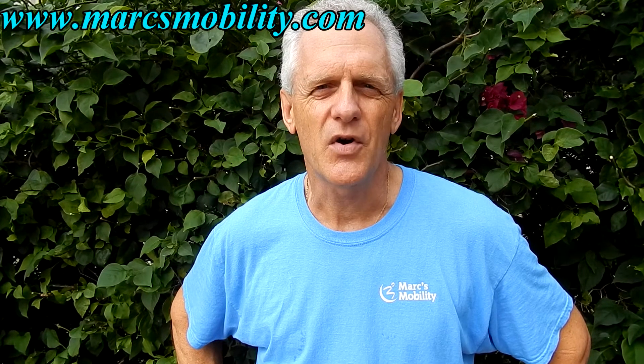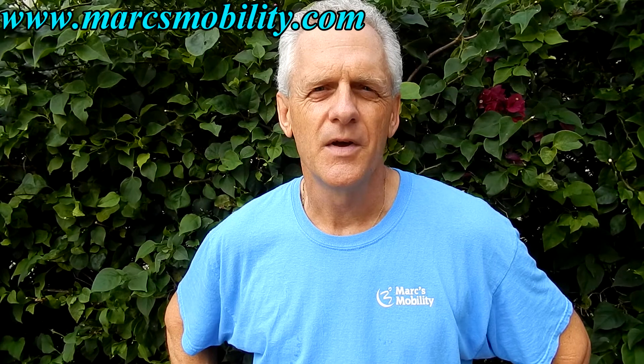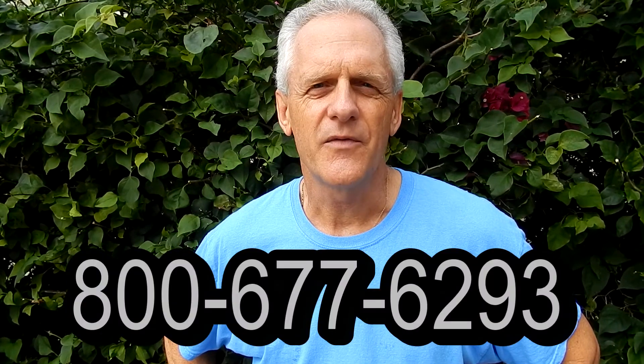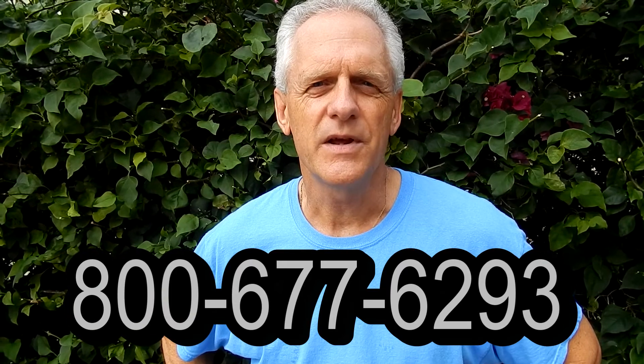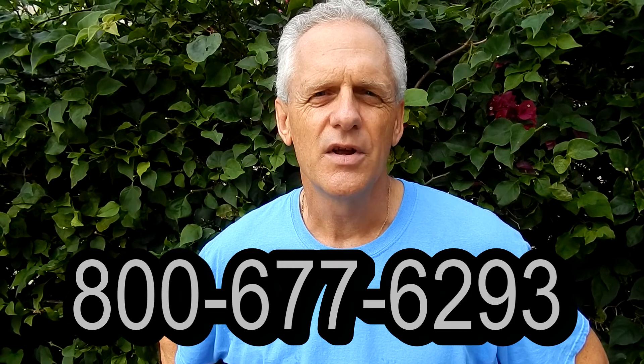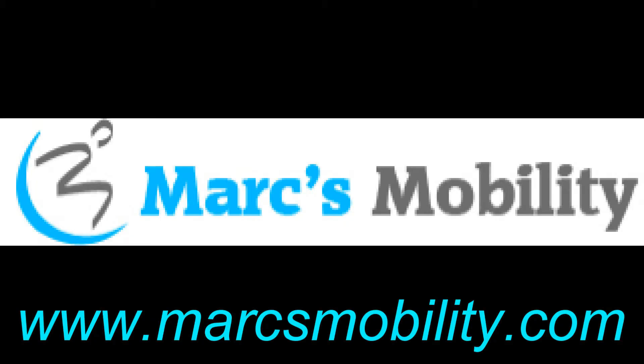This is Mark with Mark's Mobility. We are a family owned business for over 20 years. Thank you for watching this presentation — we have several other models available. If you have any questions, please call 800-677-6293. Thank you again for watching.